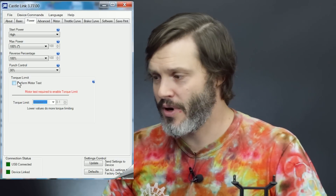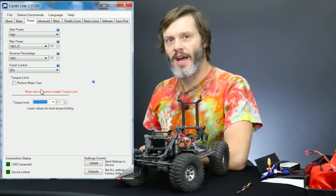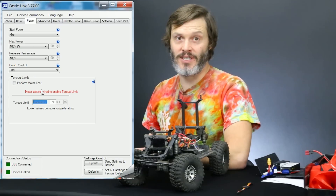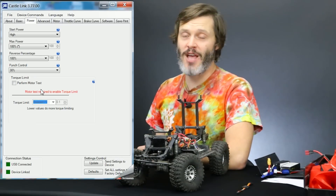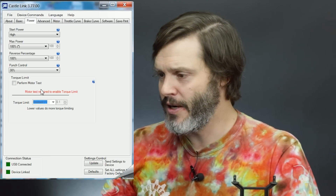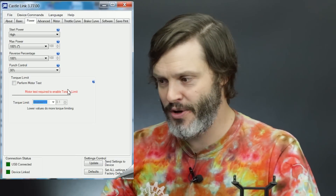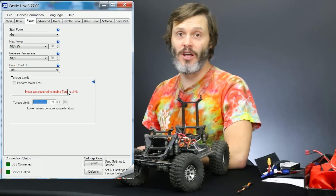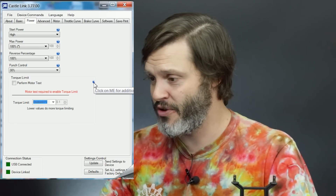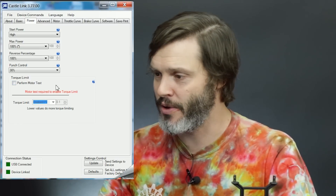The torque limit is something I don't actually mess with in Castle speed controllers. It's more for racing when you have a slick track and you can't put down as much power in the middle of your power band — which is actually where an electric motor makes the most power. For rock crawling and what I do, I never need the torque limit, so we're going to skip over that.